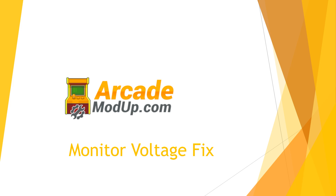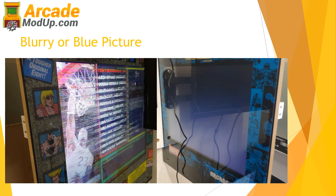Visit ArcadeModUp.com. In this video I'm going to show you a quick voltage fix. If you're getting a squiggly or blurred picture when doing your mod to your Arcade 1-Up, or you're getting what they call the blue screen of death — maybe on a Gen 3 monitor like you see on the Marvel — this voltage trick on your LCD controller is simple and quick to do, and it'll get you fixed up.